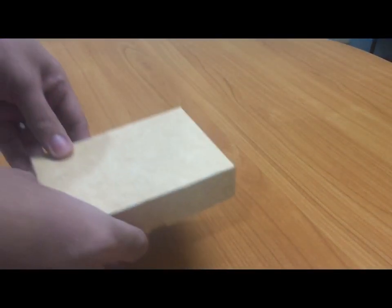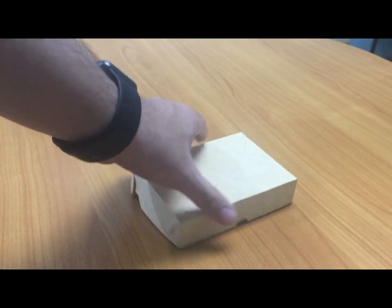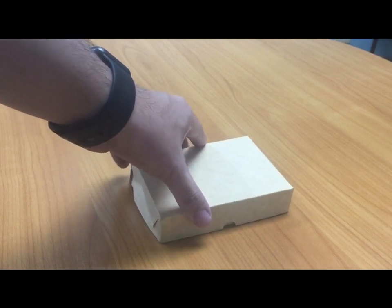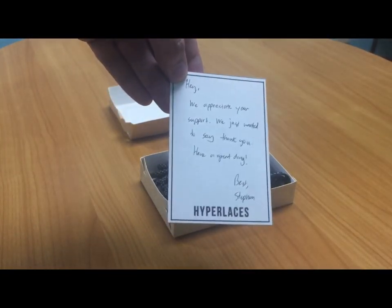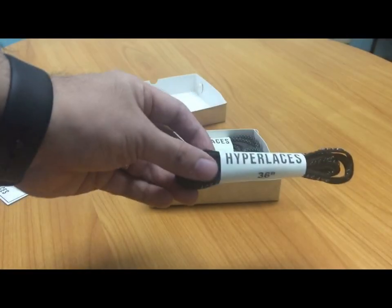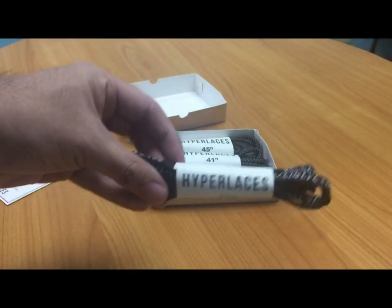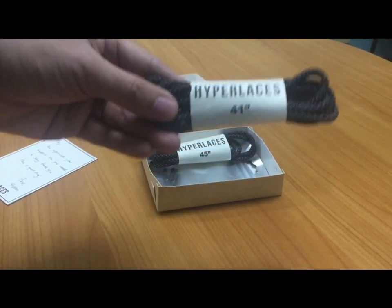If you're new to the channel, please do consider subscribing. Let's unbox what I received in the mail earlier this morning. This box contains the laces as well as the aglets that I ordered from Hyper Laces. There's a small note from Stephen of Hyper Laces. I ordered a pair of katakana laces for my ultra boost, and these two 3M reflective laces are for my ultra boost as well.